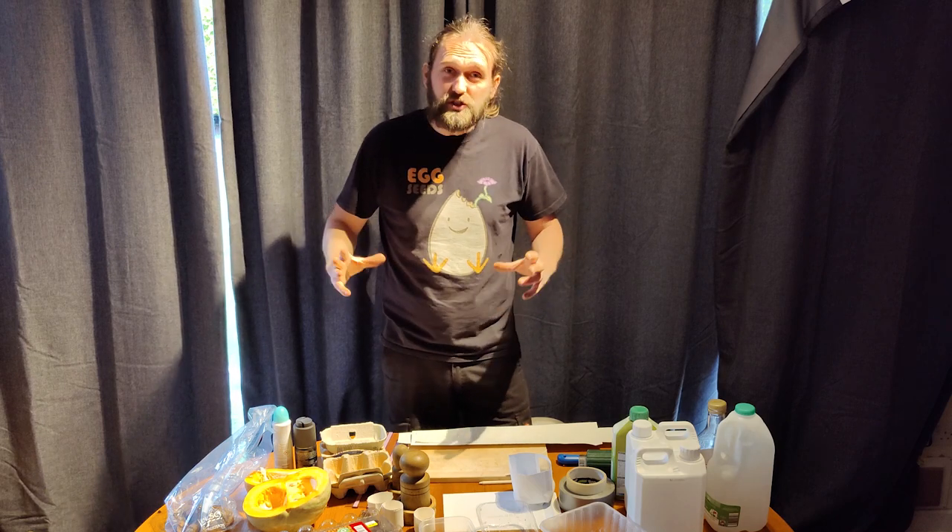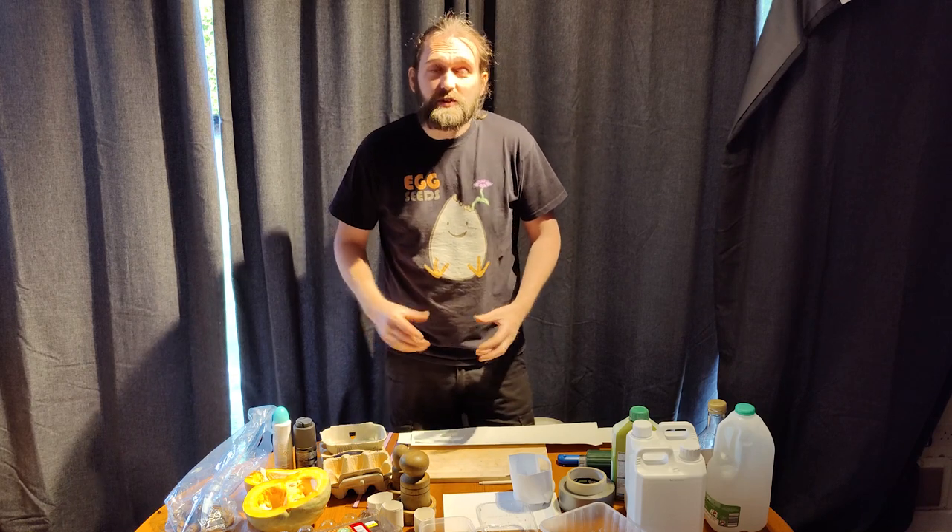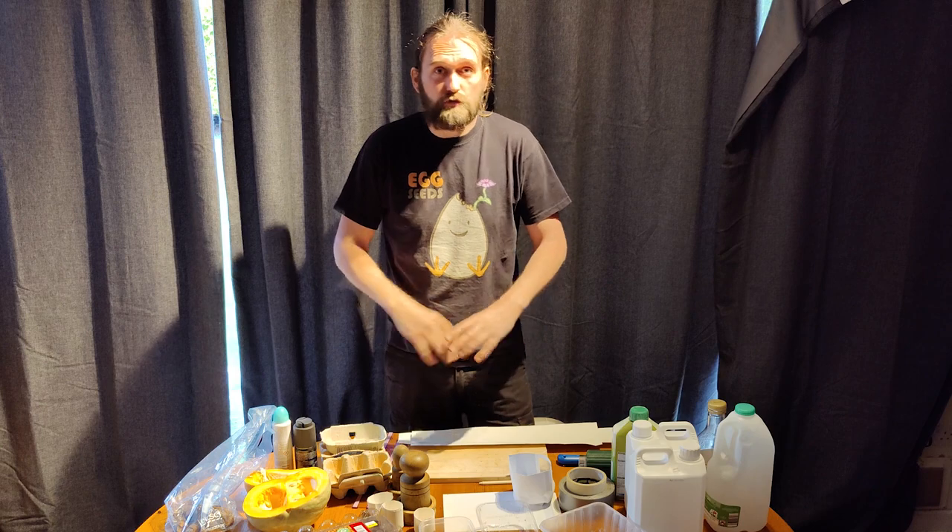Hi guys, it's Sam here from Eggseat. I'm going to show you at least 10 ways of recycling things at home into pots that we can use to grow things. Some things are very simple, some things take a little bit of craft. Let's show you how I do it. I'm going to rush through this and show you each example as far as possible.